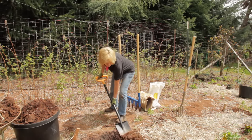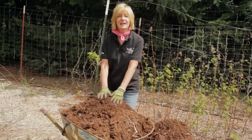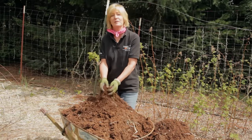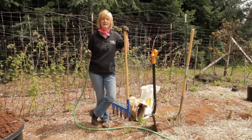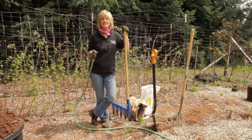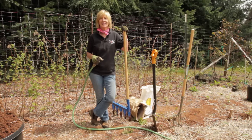Continue this pattern until you get to the last trench. When you finish trenching, just add all the soil from the first trench into the last trench. Now just water your beds a little bit to let the dirt settle, and you're ready for your French intensive garden and to grow organic for life.